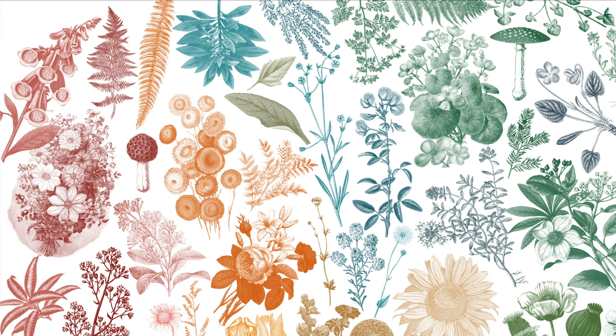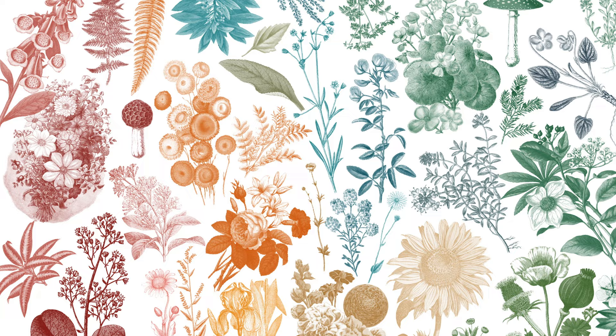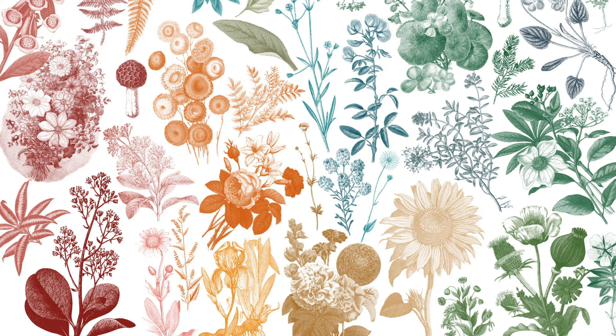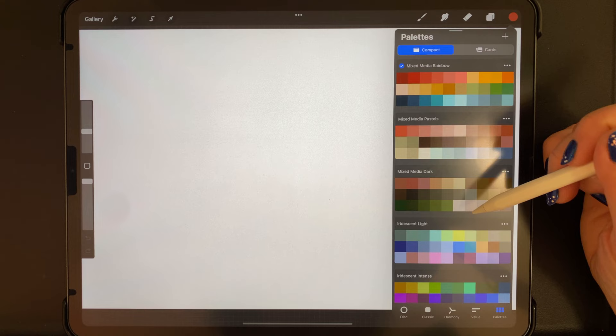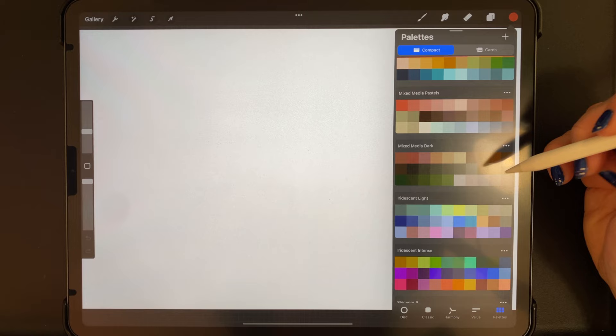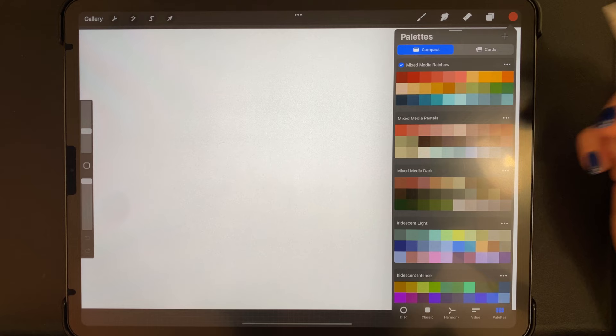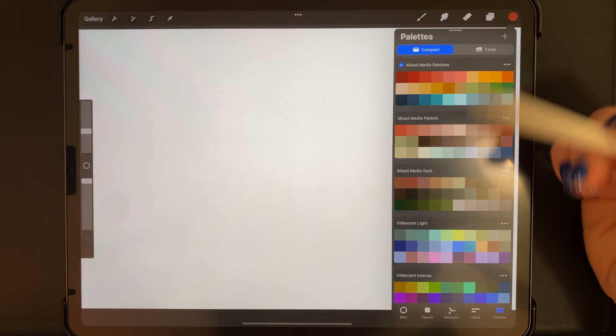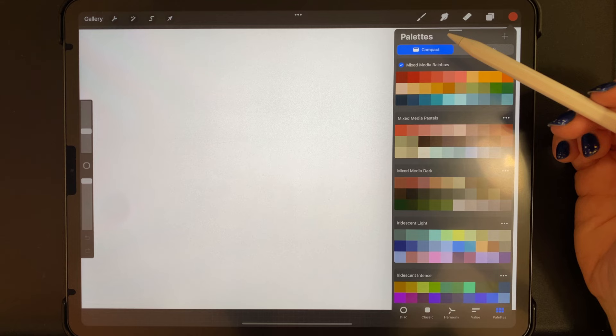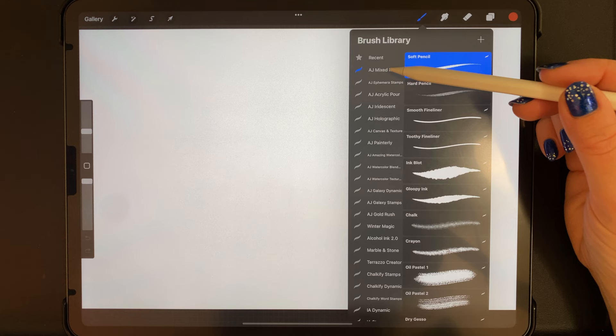I've created a lot of different kinds of brushes for mixing and matching with each other, and I've also created an ephemera stamp brush set which is also included in this package. I'll be showing you a demo of all of those today. Once you have the files loaded in Procreate, there should be three color palettes: mixed media rainbow, mixed media pastels, and mixed media dark. The dark one is mainly for use with paper textures and vintage themes.